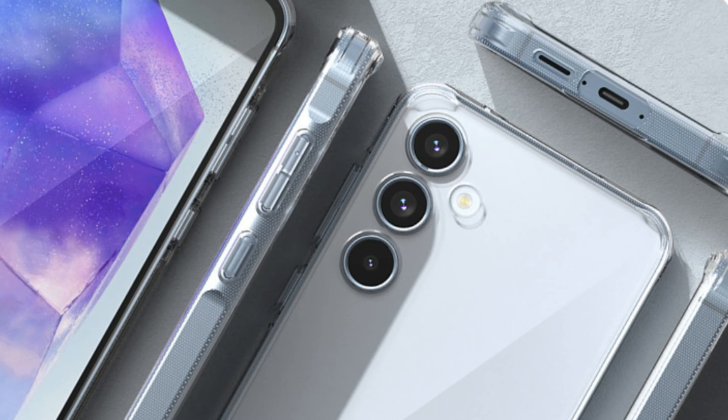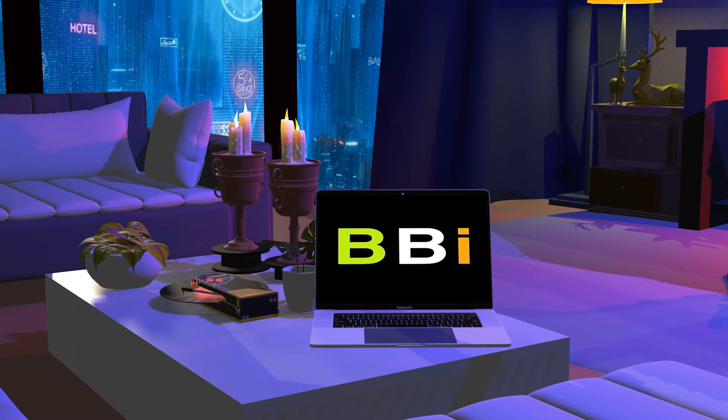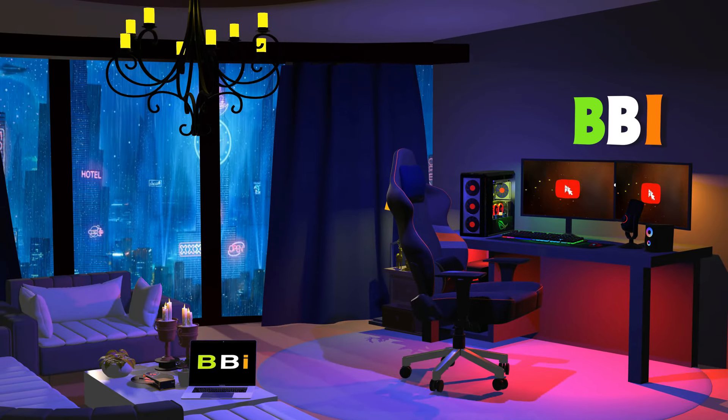By showcasing some of the greatest clear cases for the Samsung Galaxy A55, this video seeks to reduce the number of selections and guarantee that your gadget is secured in style. Welcome to Best Budget Info, where we review tech products to help you make the best purchasing decision. Our team stays busy to keep you updated on the latest tech trends.